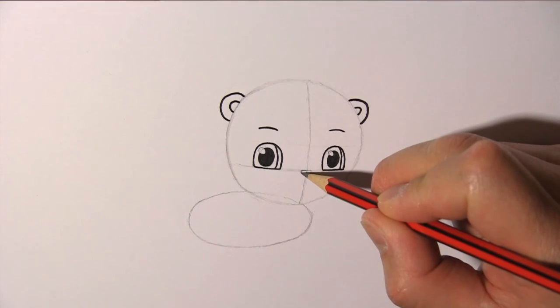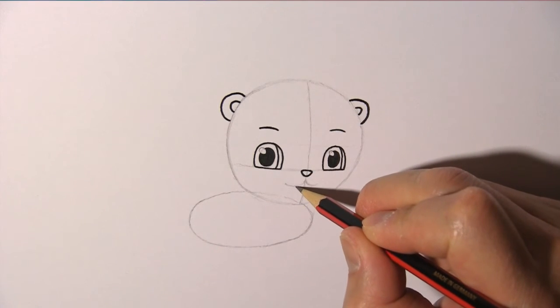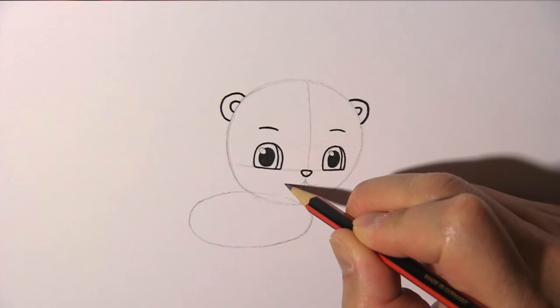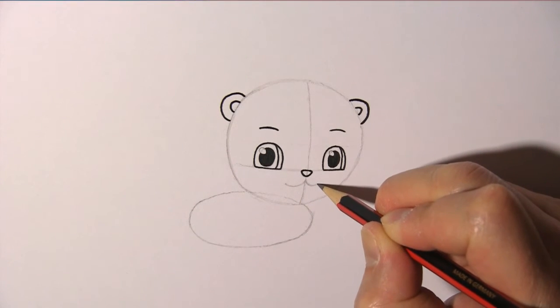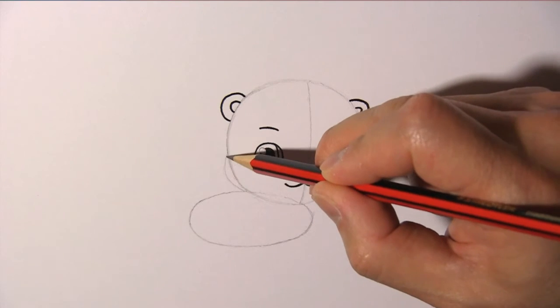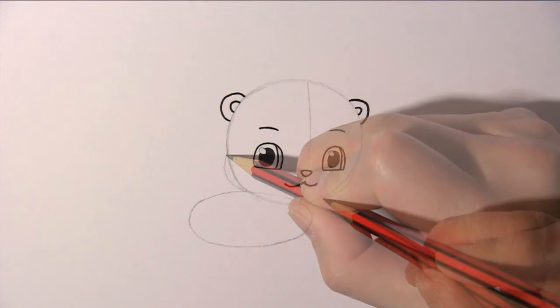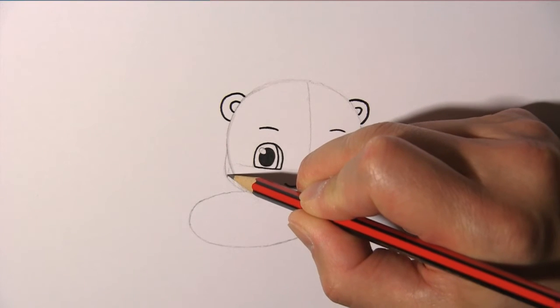Now we draw a little triangle for the nose, and two curves for the mouth. We need to make the cheeks a bit fatter, like so. And ruffle the fur a bit.